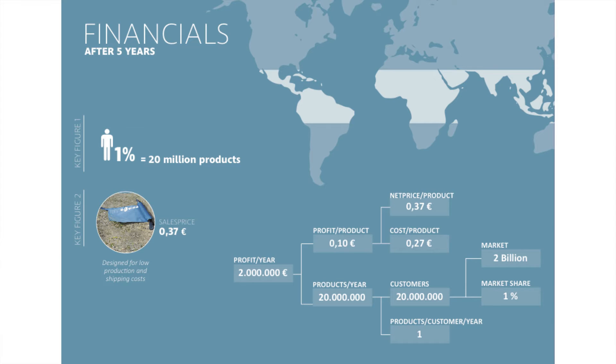We're looking at a huge market, and by only targeting 1% of this market, we're able to sell 20 million products at year 5. And because we're operating at such a high value at such a low production cost, we're able to operate at a profit per year of 2 million euros at year 5.